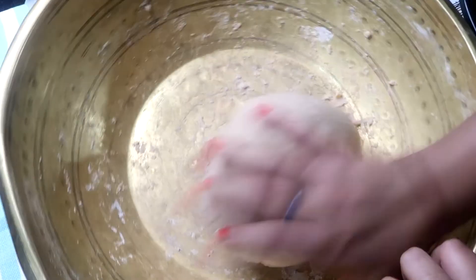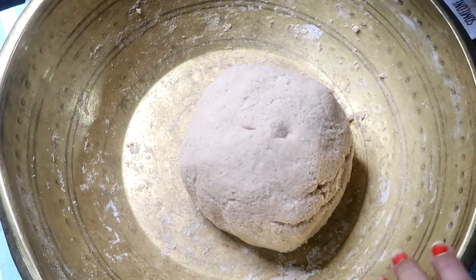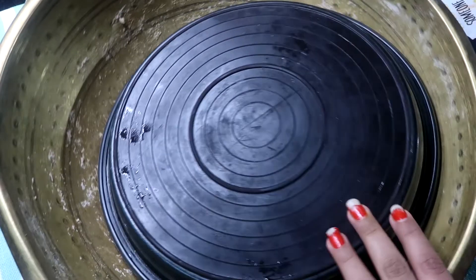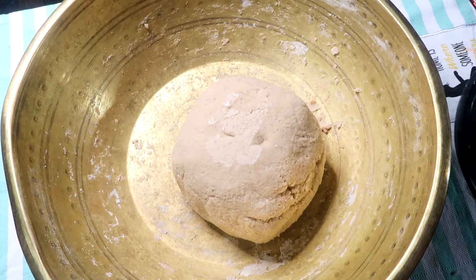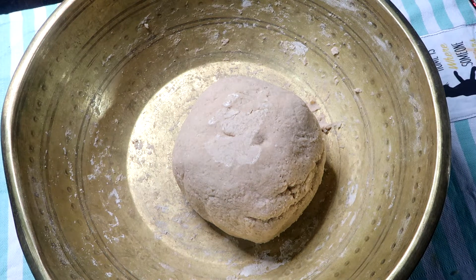After smoothing it, we will cover it for 10 minutes. Sometimes you can make the roti right away, but it is better to let the dough rest. We have 10 minutes and now we will remove the dough.